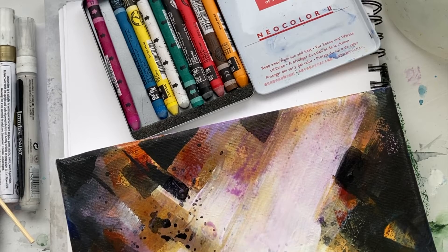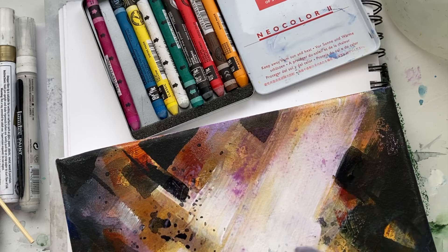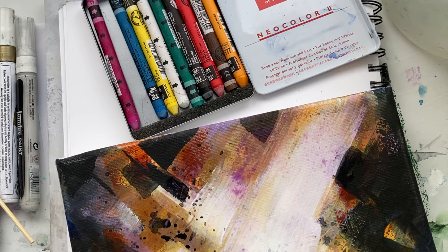What happens is the color will go into the bumps of the canvas and dry there, leaving puddles or different extra marks and extra texture. It just adds a lot of interest to your painting.